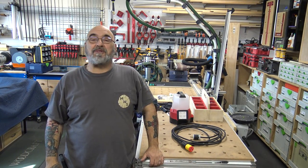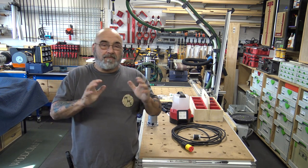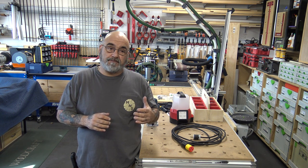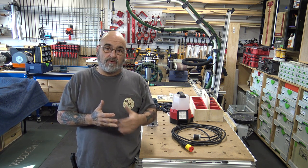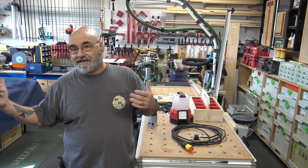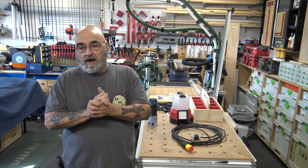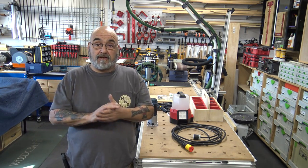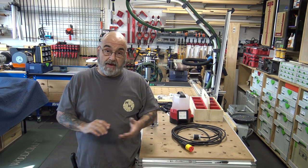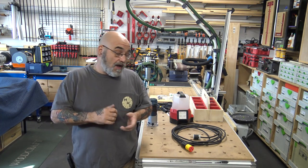Hey YouTube, Mike here. Hope everyone had a nice week. For the next couple of videos I have to do reviews and explanations since I can't use the power tools. I've got a bunch of questions I've been asked over the past couple of videos, so let's get some of them out of the way.